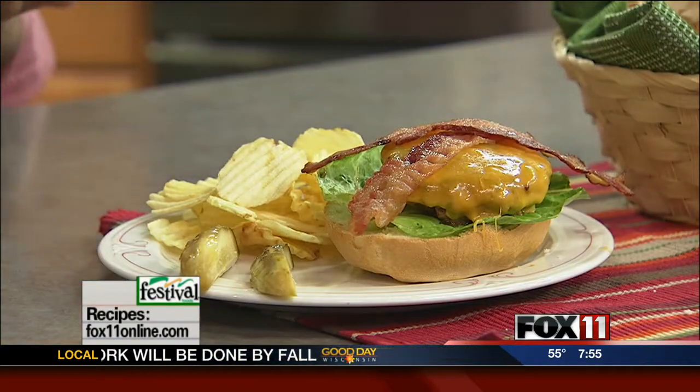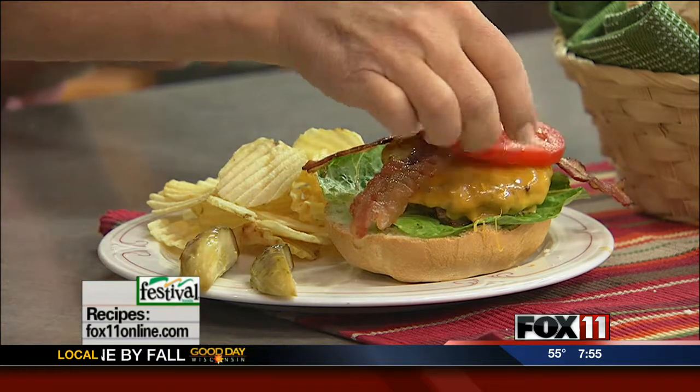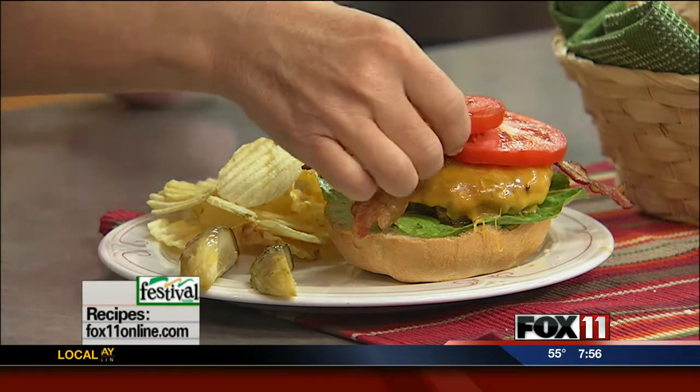How good does that look? The cheese is melty, ooey, and gooey. We'll do a couple strips of bacon. A little bit of tomato. And there you go — get out the napkins.